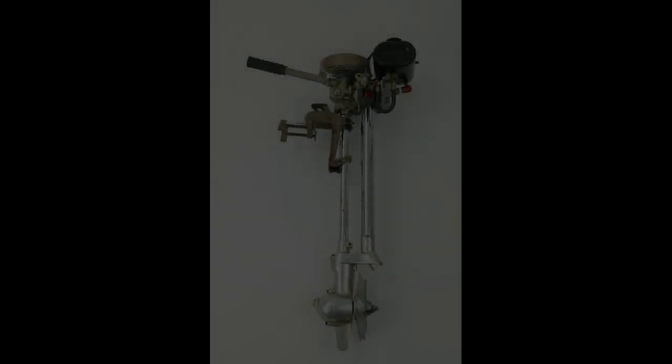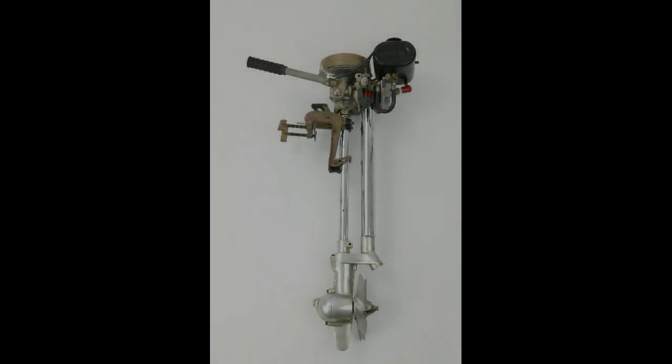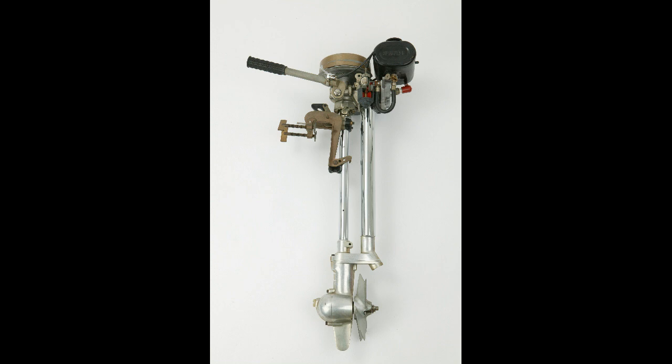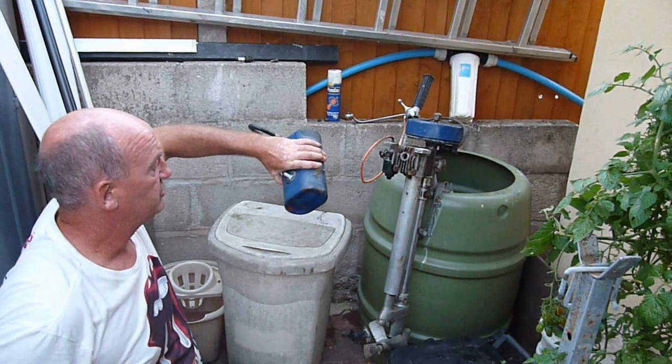In this video we will be stripping down a Seagull engine. We bought this from eBay for 35 pounds. The engine was completely seized and hadn't run for many years. We're using some heat, some penetrating oil, and a little brute force to show you how to get the engine running again.